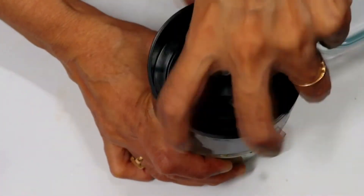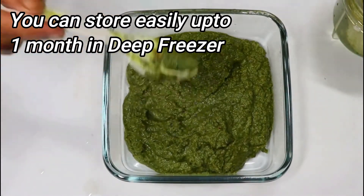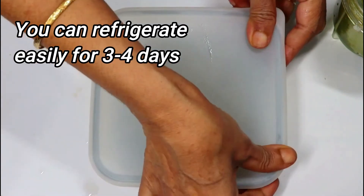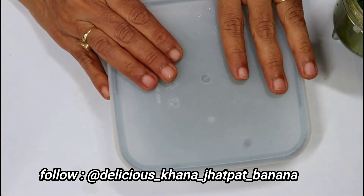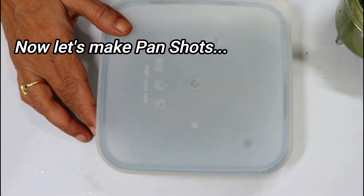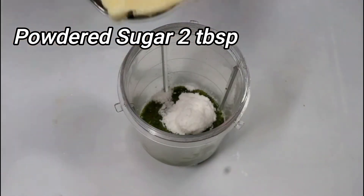After mixing 1 tablespoon of the spice, we will add 2 tablespoons more. We will add 1 teaspoon and put it in a deep freezer. If you want to keep it in a normal freezer, you can also do that. We will continue adding until we reach 3 tablespoons.